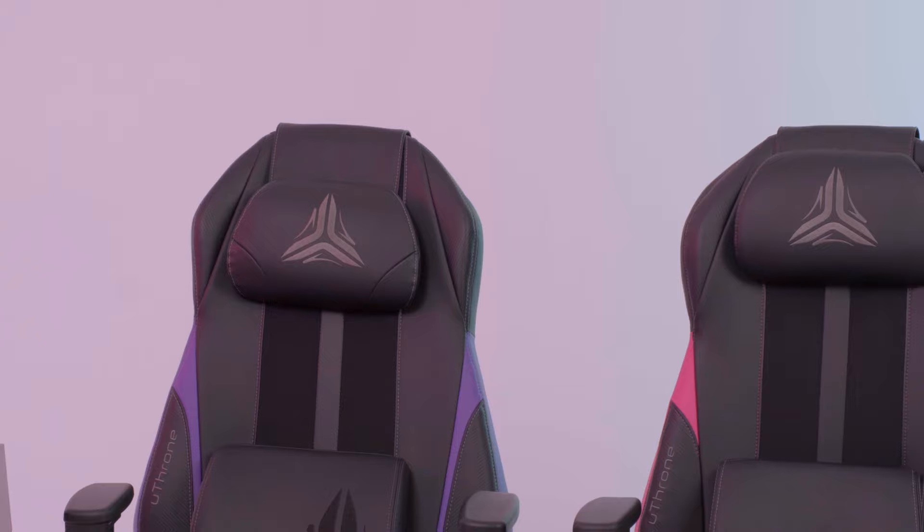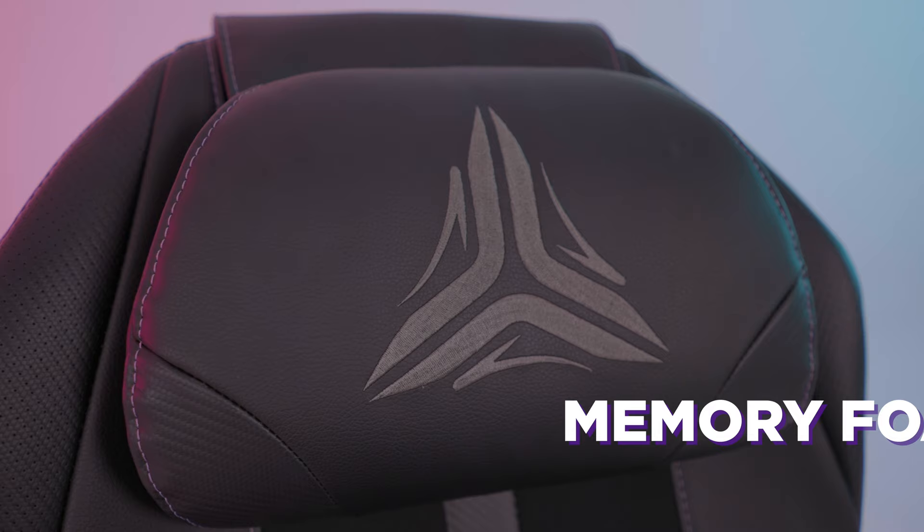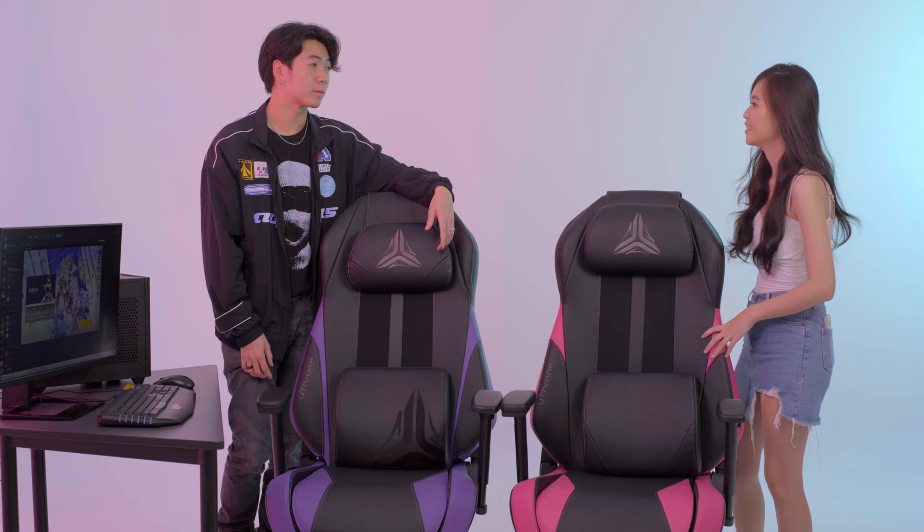Wow, look at these beauties — they look beautiful. So we got purple and pink, and it also comes in orange and black. The OSIM Uthrone Gaming Massage Chair comes with a memory foam headrest as well as a lumbar cushion to provide added support. It's especially important for gamers to have this lower back support, and since it's memory foam it will help with your neck and shoulders to be more comfortable when gaming or working. The armrest can go up, down, forwards and backwards, and that's where you'll find the hidden massage panel.